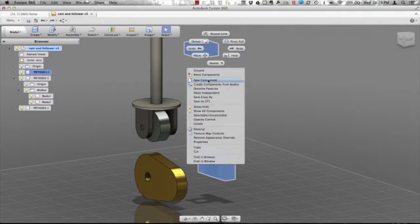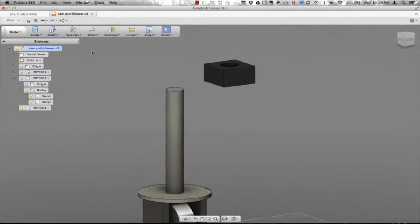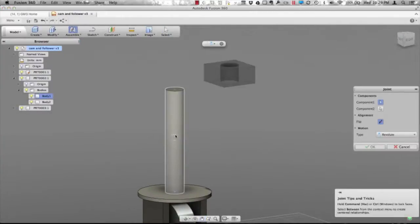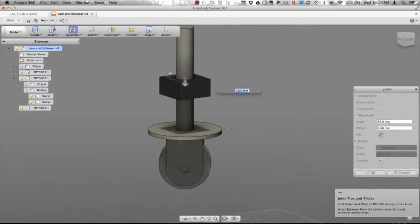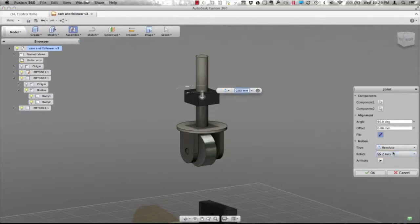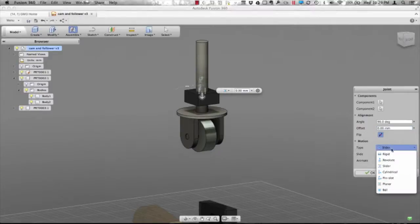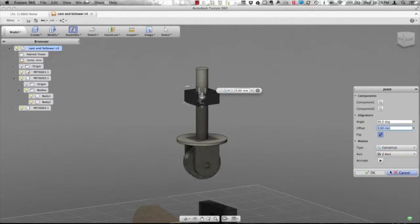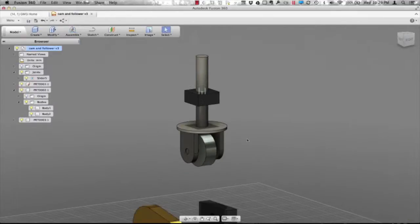We're going to grab that base component, ground it, and then start by adding a couple of joints. We'll start out in the assemble command and assemble these things together. It puts in a revolute joint by default. I could use a slider, which allows it to move up and down, or a cylindrical, which allows it to move up and down and spin around. We're looking for just a slider and we'll accept that.